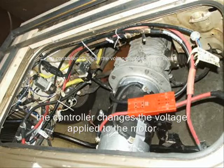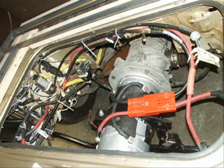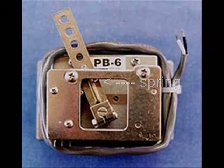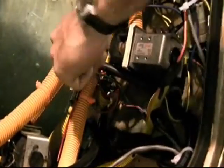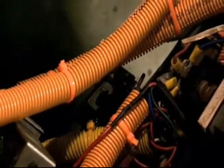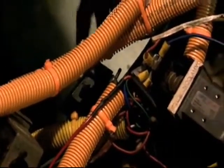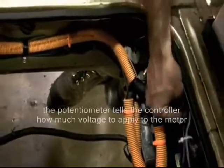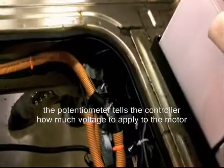The controller changes the voltage applied to the motor in response to this potentiometer box. There's a little stainless steel box here that has a little spring and is connected to the gas pedal. So when you step on the gas pedal, the lever moves. There are two little yellow wires that connect to the potentiometer, register the amount of resistance, and send that signal to the controller, which then determines how much voltage to apply to the motor.